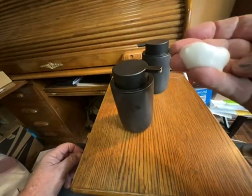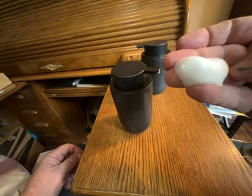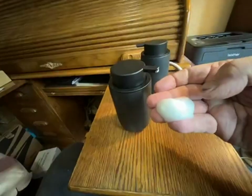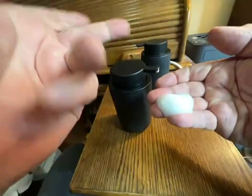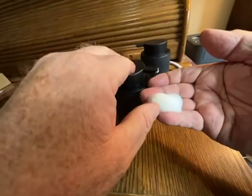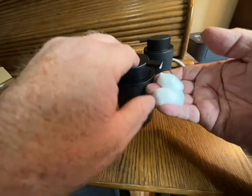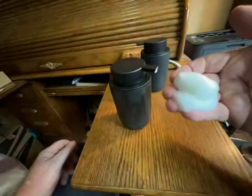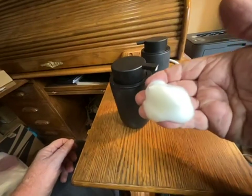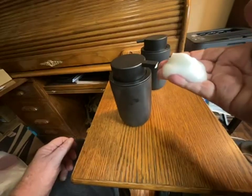My container that I had been using was just an old hand soap dispenser that you buy full. And my one complaint about my mixture was it would just come out as a very thin mess. Look at this. How does it do that? I don't know. Something about whatever's inside of these containers really works.